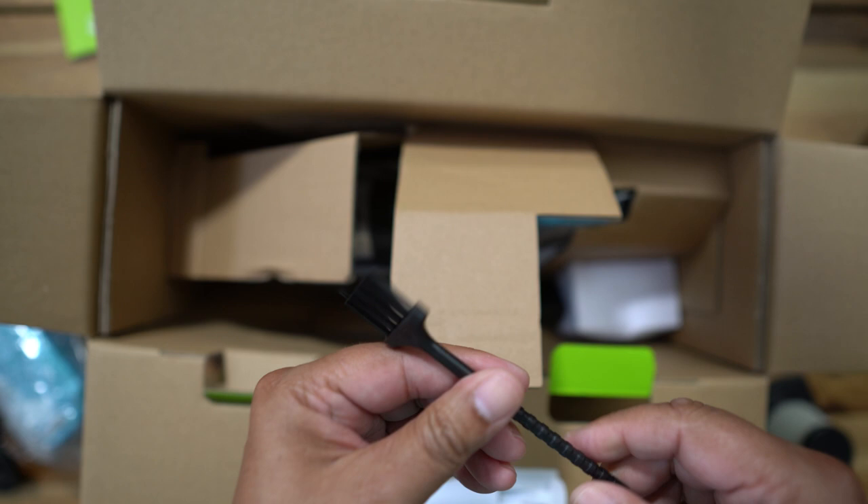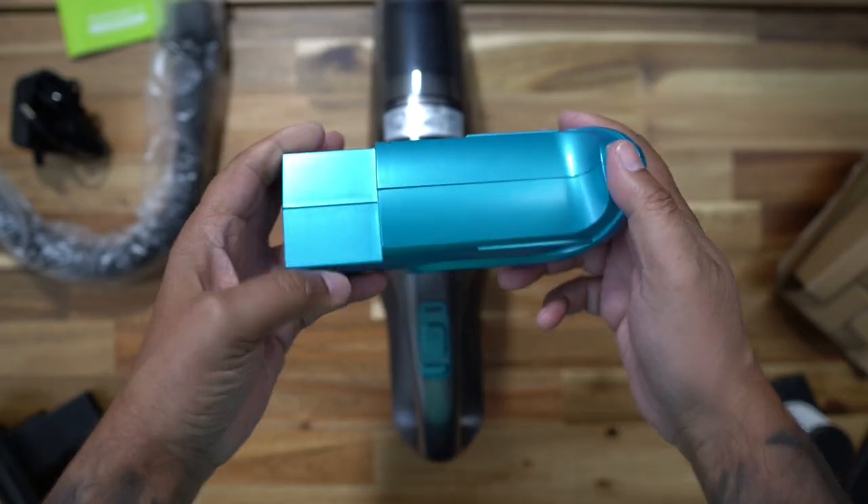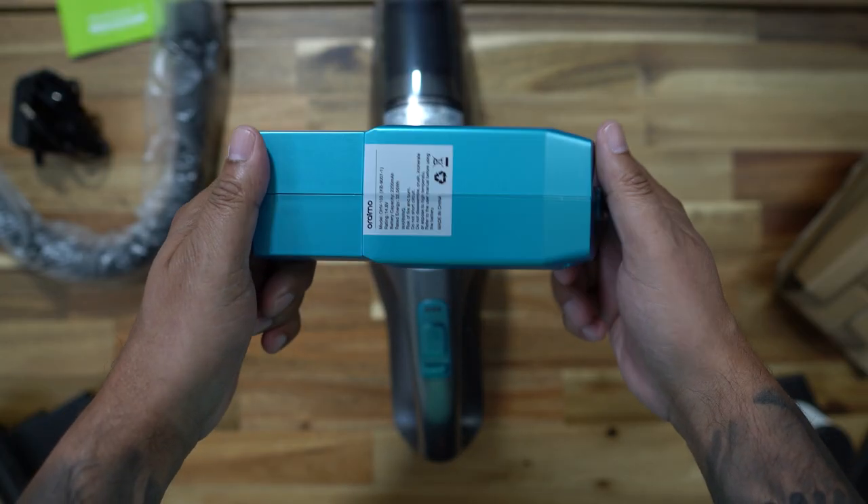We also have a spare filter. Point to note on these filters — they feature HEPA plus stainless steel dual filtration, and both the HEPA and stainless steel filters are washable. You also get a spare one, plus a brush so you can brush the dust off the filters.